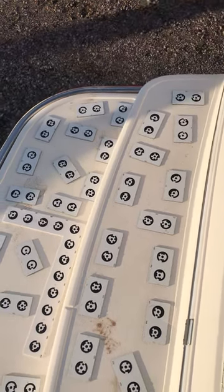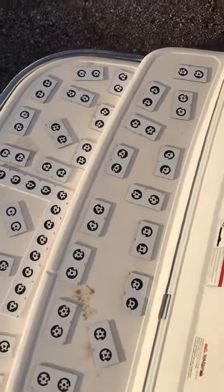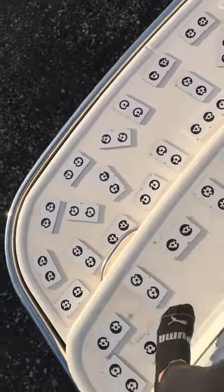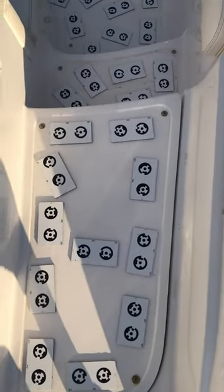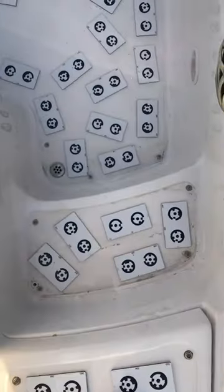We're doing a photo guide of the Cobalt 222. We started at the swim platform — it's a two-piece swim platform. I came forward, there's a step here, and we're going to take all the snaps out so we can cover up the screw holes. Then another step down to the main level.